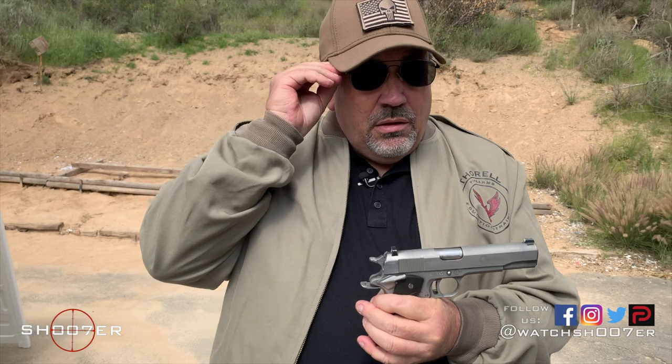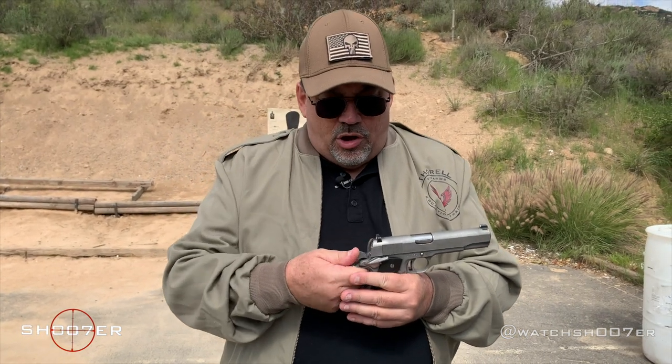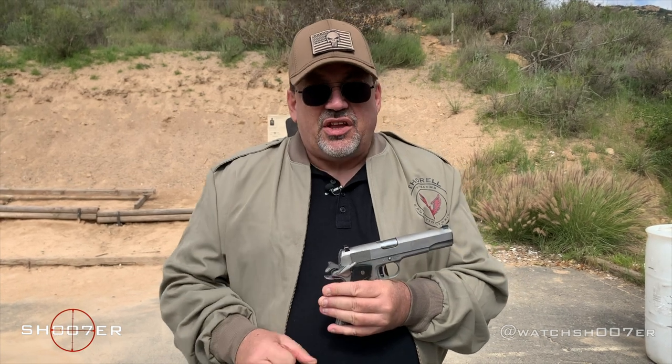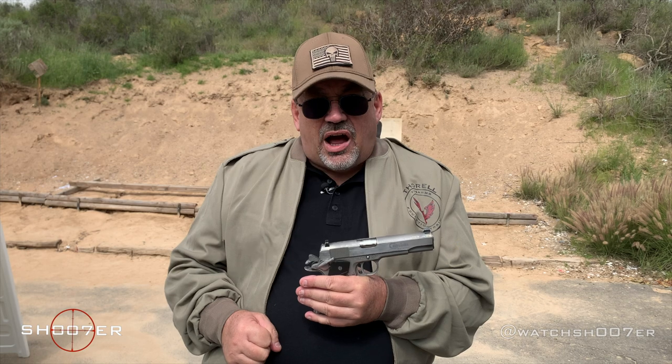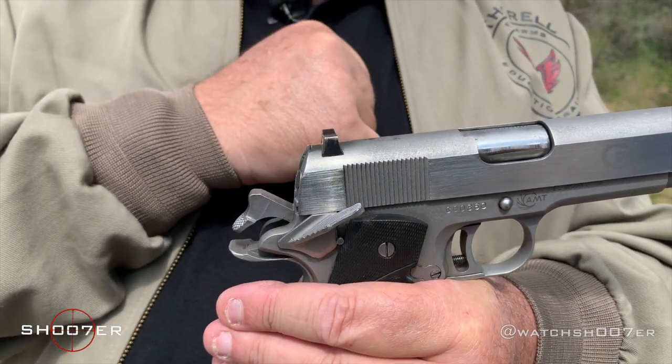When this gun was designed, John Browning meant for it to be carried in condition one — meaning with the hammer all the way to the rear and the safety up. You carried this gun what's known as locked and cocked: safety on, hammer back, and a round in the chamber.